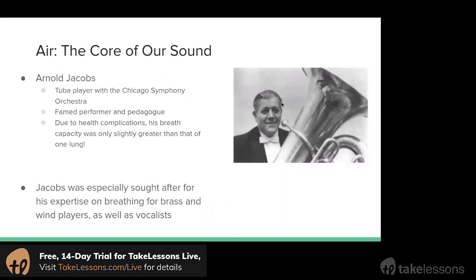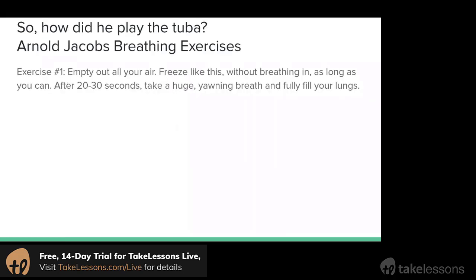This here is a picture of Arnold Jacobs. He was a famous tuba player who played with the Chicago Symphony Orchestra and was also a famous teacher. What's unique about him is that due to some health complications, his breath capacity was actually only slightly larger than that of one lung. You can imagine the tuba takes a lot of air to play, so that was a challenge for him. He ended up developing a lot of breathing exercises to work on that, and he became especially sought after for his expertise on breathing for brass instruments, for winds, and for vocalists.